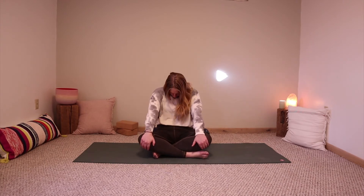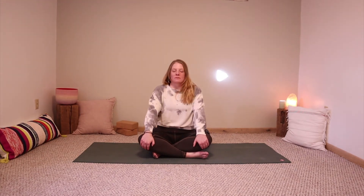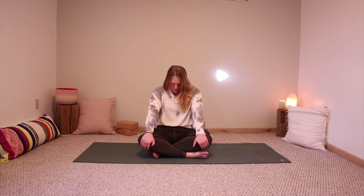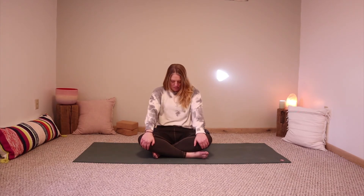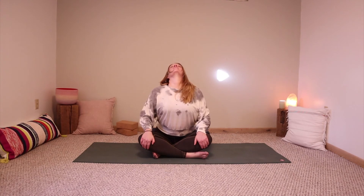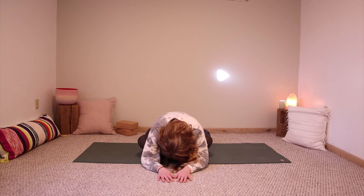Just a couple more stretches — we're going to move into some seated cat-cows. On your exhalation you're going to round your spine, chin to your chest, and then as you inhale arch your back, elbows can bend, gaze up. Breathing out, round your spine; breathing in, arch your back and spread open your chest. Continue to move with the flow of your breath, letting as much of your spine flow into this movement as possible, feeling even your hips and your pelvis moving.